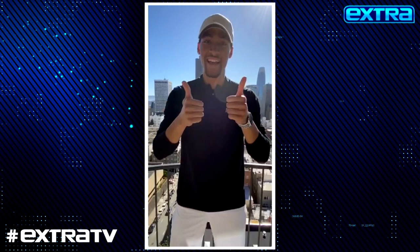Thank you for watching. If you want more Extra, hit the subscribe button and the bell so you'll never miss a video.